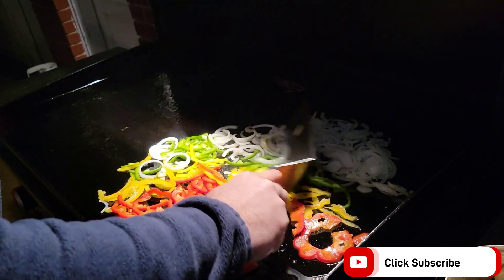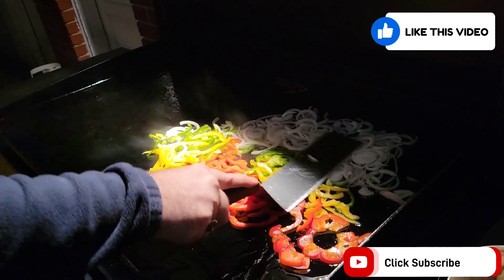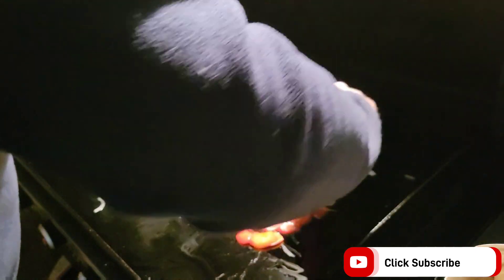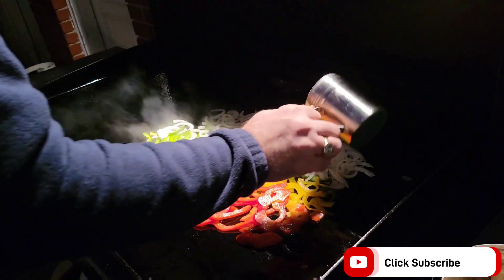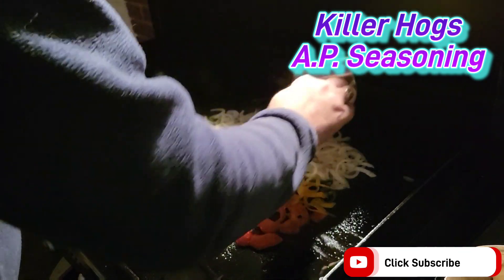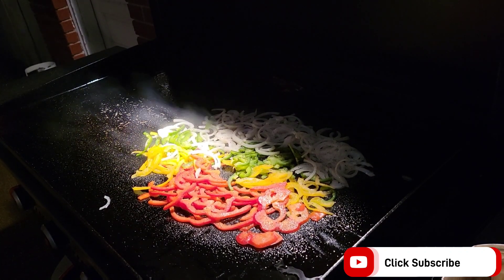We want to get them spread out nice and thin. I want to keep them more so in the higher heat areas, which on my particular griddle is closer here in the center — I'm sure for you guys it's pretty close to the same. I'm going to hit it with some of this AP Killer Hogs seasoning. If you're not familiar with it, it's basically just salt, pepper, and garlic with a few other spices. We're going to let that sit there for a little bit and sauté it up.